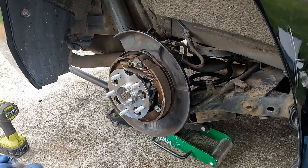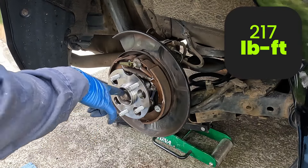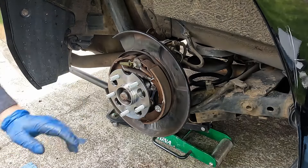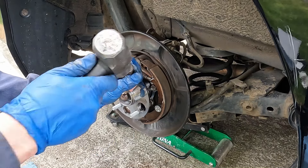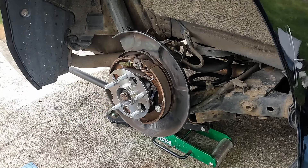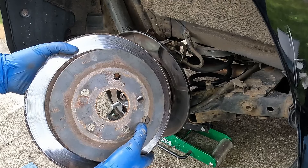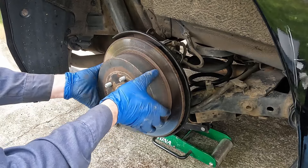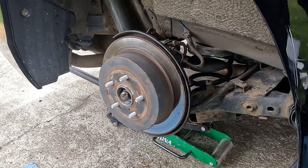Now throw our axle nut on. This is torqued at 217 foot-pounds — we put a pry bar in between the wheel studs to get that torque, then we'll re-lock the nut by tapping it back down into the notch. A little indent will lock it from backing out. Then we'll throw the rotor on — there's a little grommet for adjusting our parking brake, and we want that to match up with the notch in our hub.